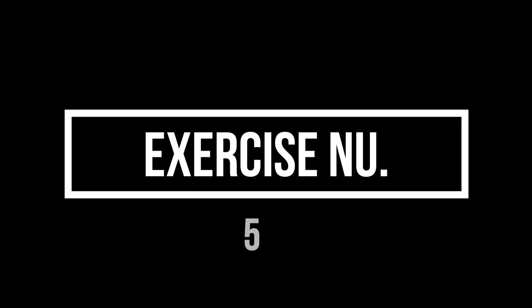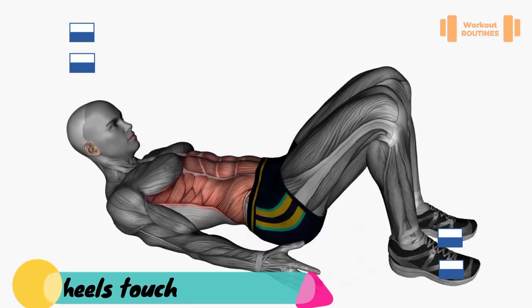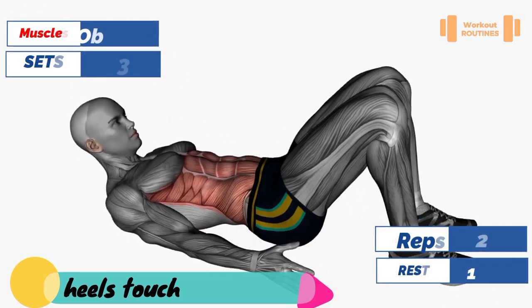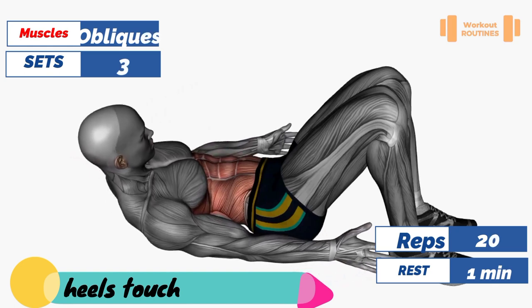Exercise number five — heels touch. Main muscle: obliques.